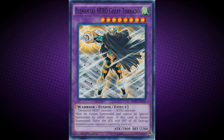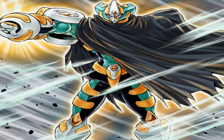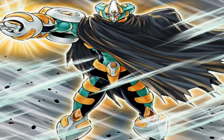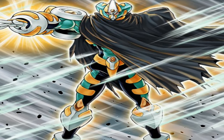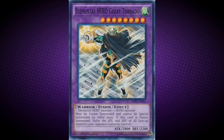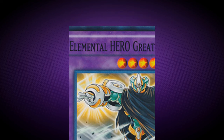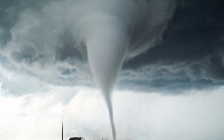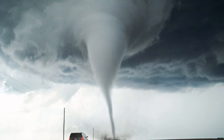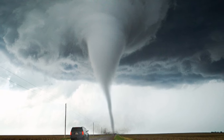Elemental Hero Great Tornado requires one Elemental Hero Monster plus one Wind Monster. It must be Fusion Summoned and cannot be Special Summoned by other ways. If this card is Fusion Summoned, halve the attack and defense of all face-up monsters your opponent currently controls. Elemental Hero Great Tornado was first released in Legendary Collection 2: The Duel Academy Years.